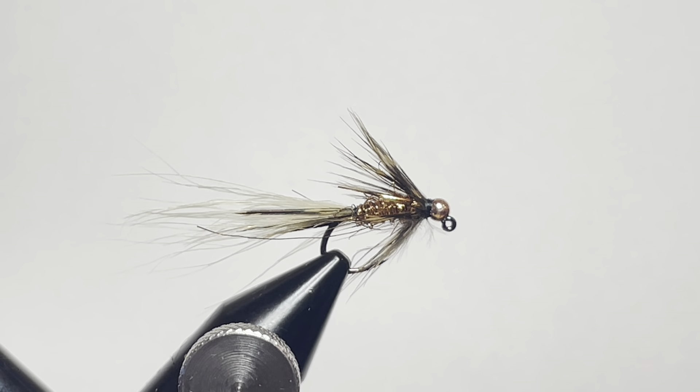Today we're tying up the fly you see in front of you. It is a variant on the little crappie fly. We're calling it the almost fancy little crappie fly.